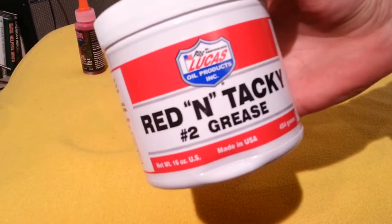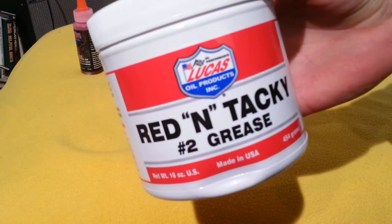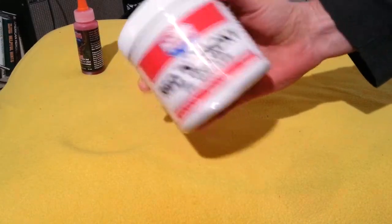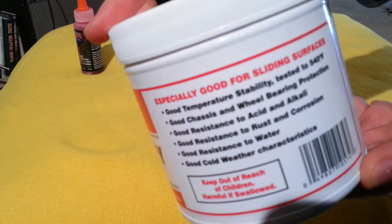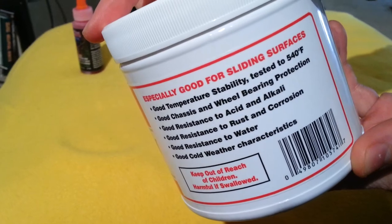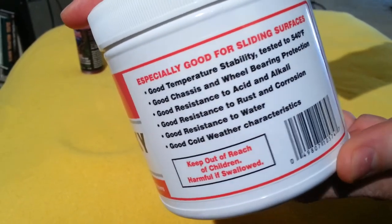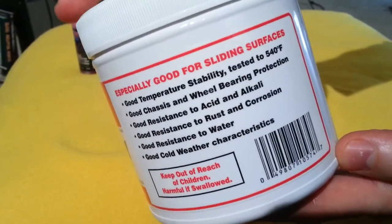The other is also Lucas — it's red and tacky number two grease. I found it at the auto parts store in the grease section. This tub costs about eight bucks. It says it's especially good for sliding surfaces and tested up to 540 degrees, making it particularly good for high temperature applications, which comes in handy if you're using an AR-15 and shooting a couple hundred rounds.